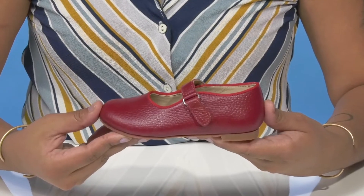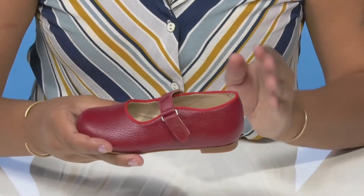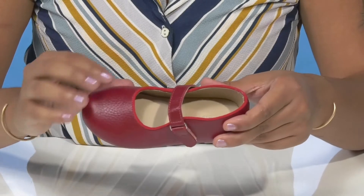Give your little one the perfect easy dress shoe when they rock these shoes by Elefantito. They'll absolutely love this beautiful leather upper that has a nice pebbling effect, giving them quite a bit of texture and a little bit of extra detail.